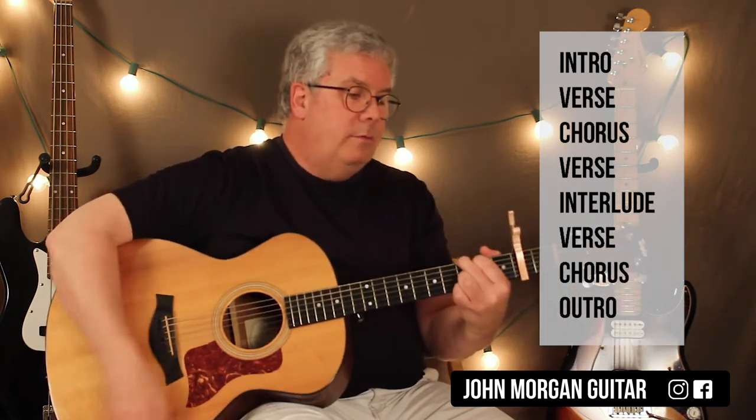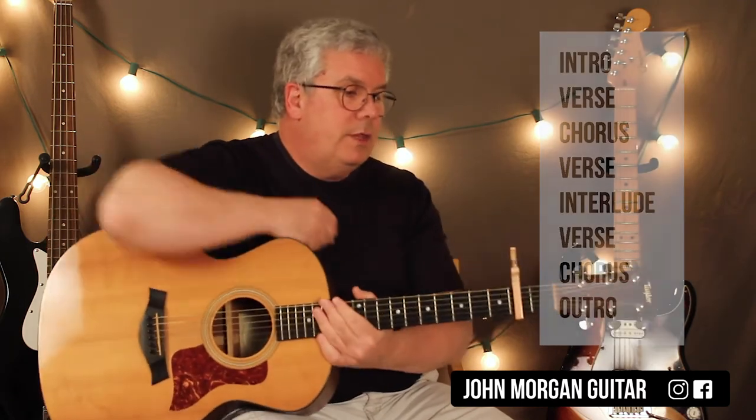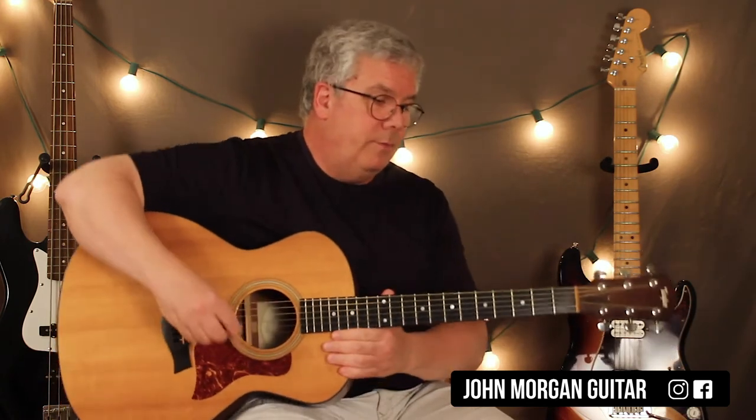If you wanted to end it on a chord, the G chord — that's the key. This is the longer solo, the one that's different.